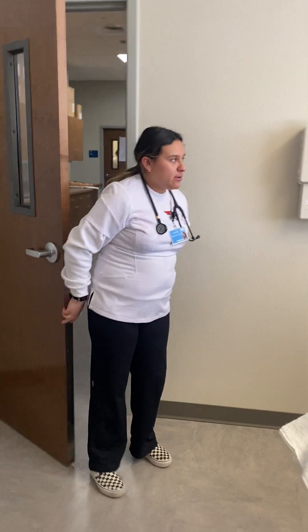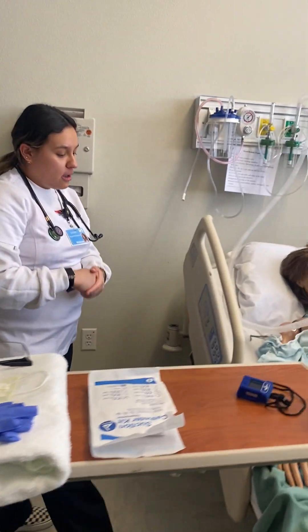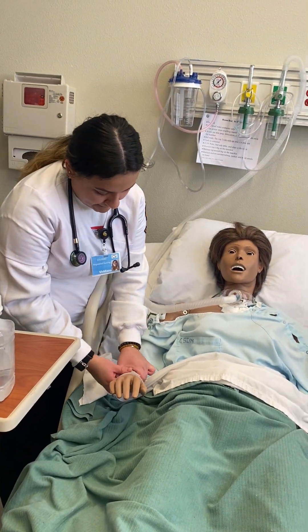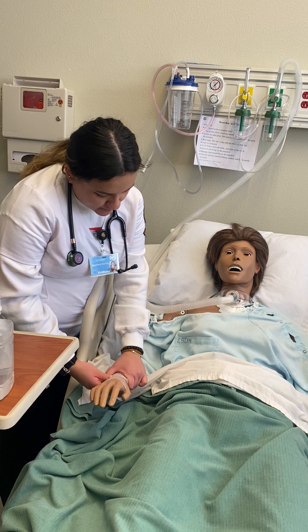Hi, Mrs. Smith. My name is Virian. I'm going to be your nurse for today. I'm going to go ahead and sanitize my hands, perform some hand hygiene. So before I proceed, I just want you to give me your name and date of birth. Jackie Smith, October 9th, 1952.